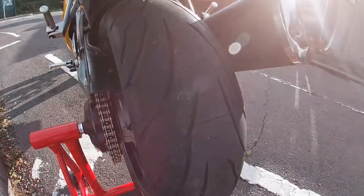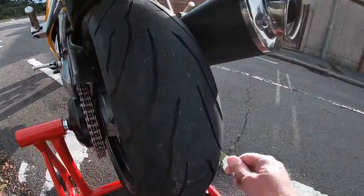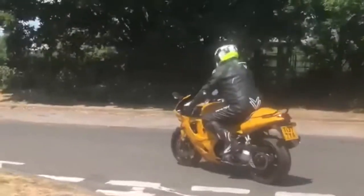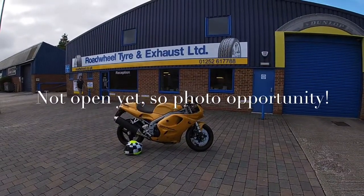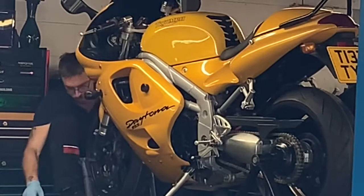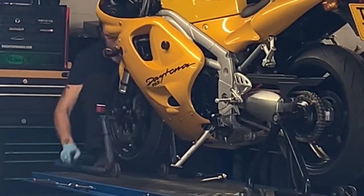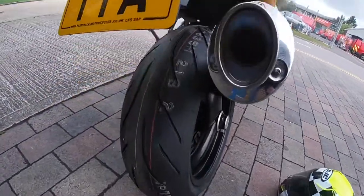Anyway, it's a nice day. I'm going to get on the bike in a moment and we're going to go for a short ride and get some new rubber on it, front and back. There we go — lovely new rubber.